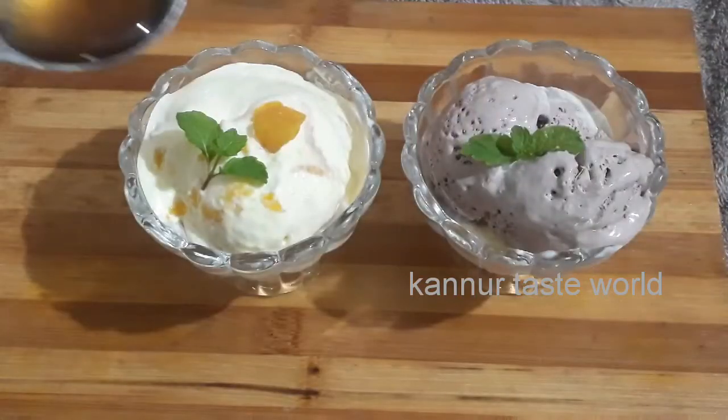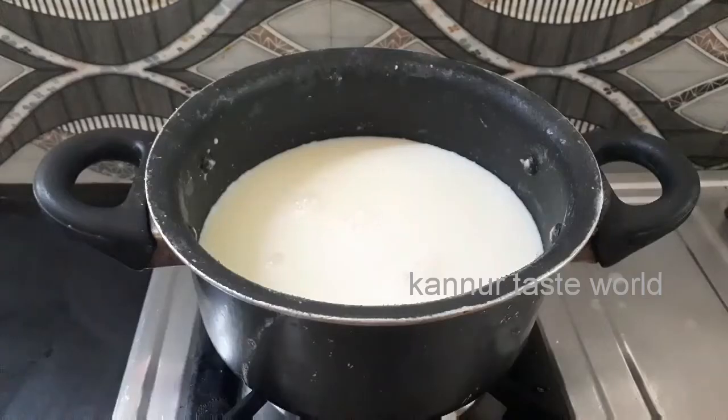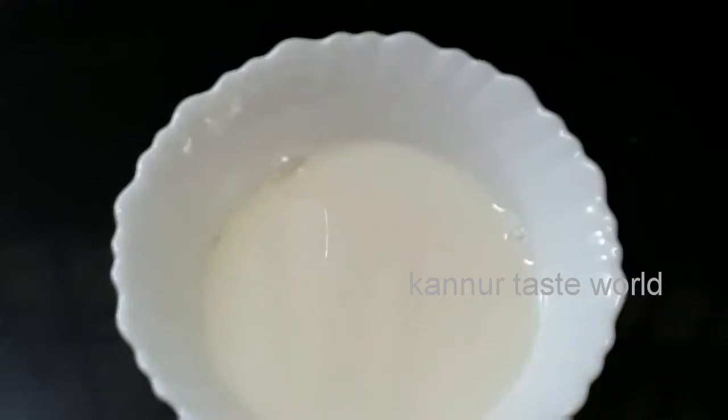Hi friends! Assalamualaikum! This is the recipe of Laddie Polly Ice Cream — Jackfruit Ice Cream, Chocolate Ice Cream, and Final Ice Cream. I am going to add 1 liter of the powder.